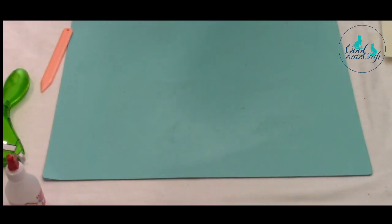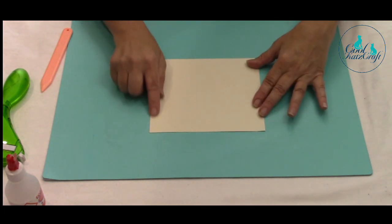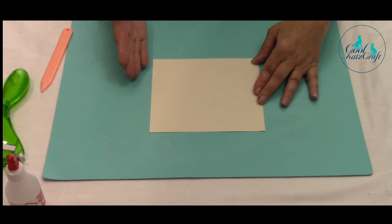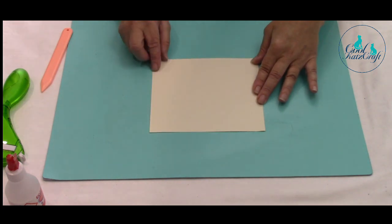I'm going to talk about dimensional pages now. Here's a plain piece of cardstock. A dimensional page is one that still has an additional hinge on it, which allows you to place more pockets, tags, and embellishments on your pages on either side, but it is a single piece of cardstock.